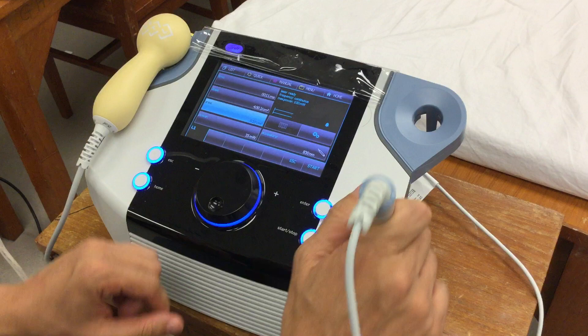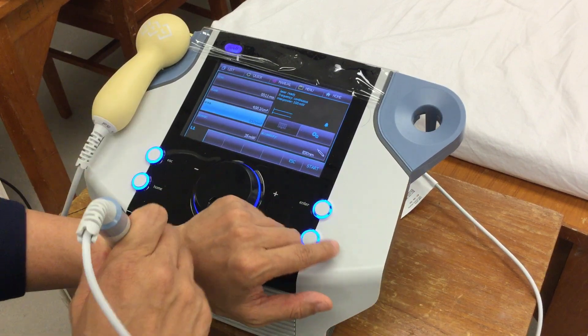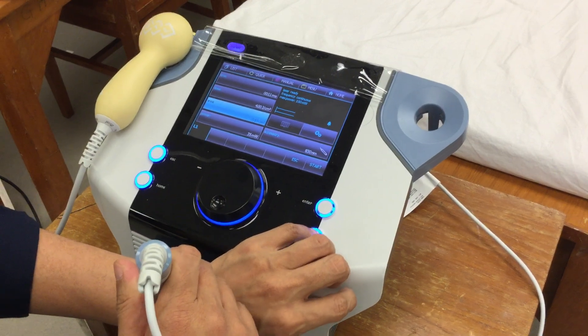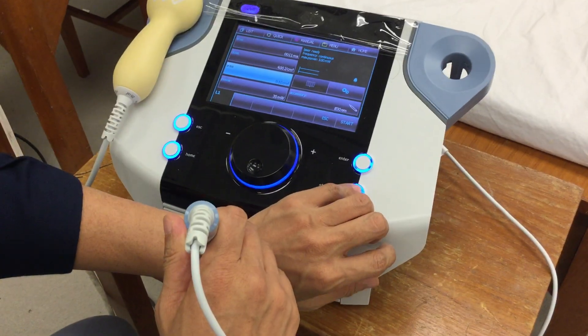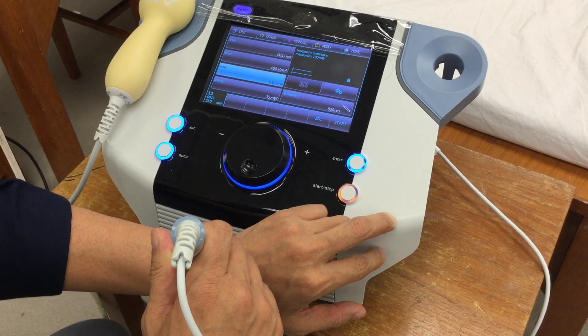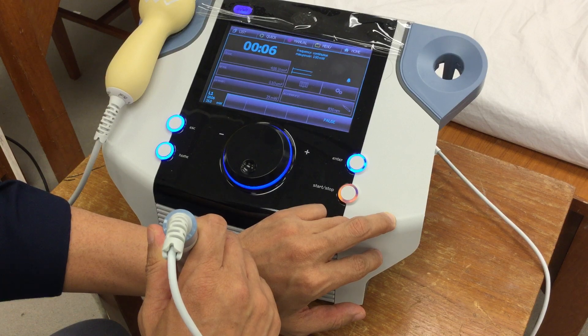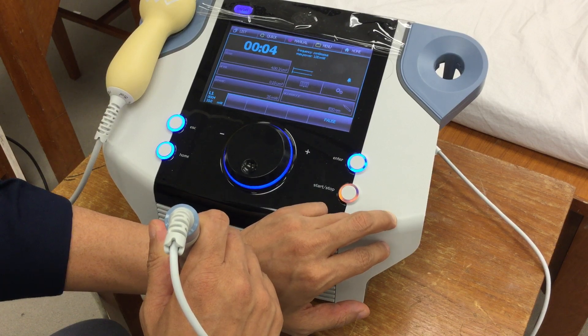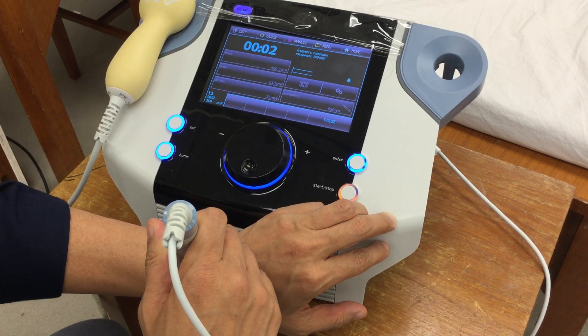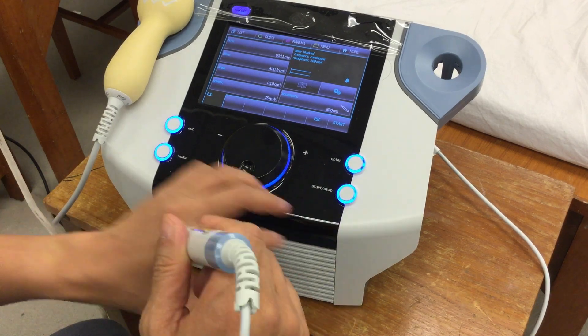Then you simply press the start button. Press the start button here, and it will give you the time automatically. When it's done, it will stop.